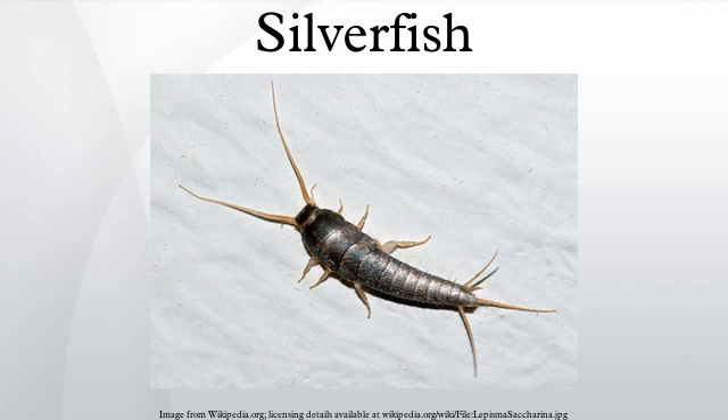They evolved at the latest in the mid-Devonian, and possibly as early as the late Silurian, more than 400 million years ago. Some fossilized arthropod trackways from the Paleozoic era, known as Stearia intermedia and often attributed to jumping bristletails, may have been produced by silverfish.